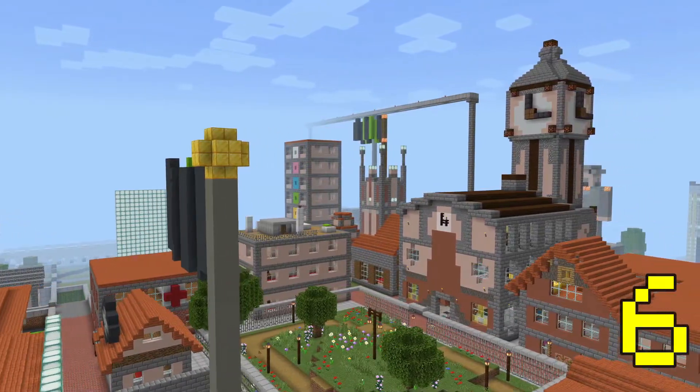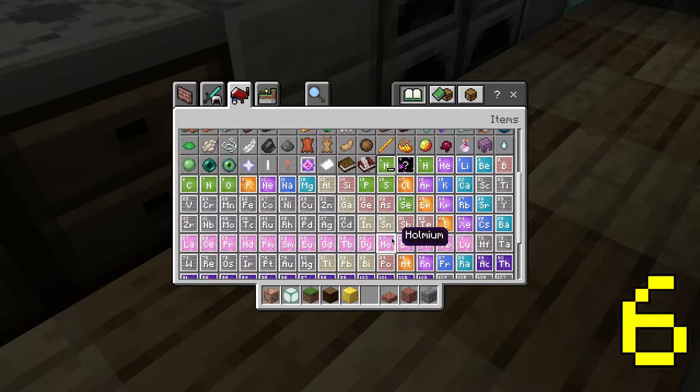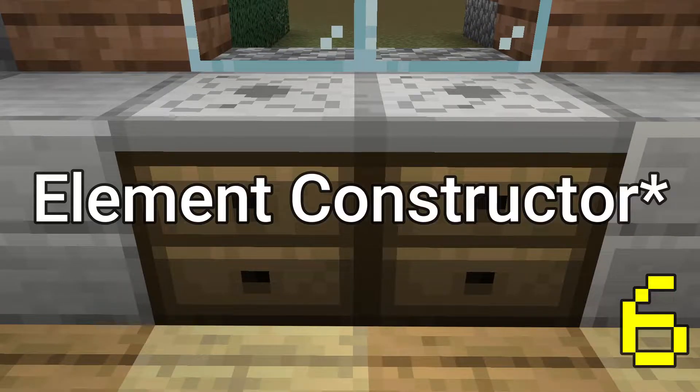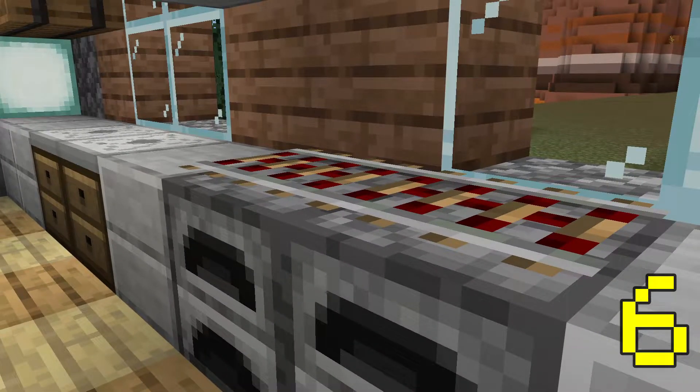If you're playing on Bedrock Edition, you can turn on the experimental features, which gives you access to all the elements of the periodic table. There's an item called a lab table, and if you place this backwards, it looks like a cupboard. You can add this to your kitchen to make it seem more home-like.